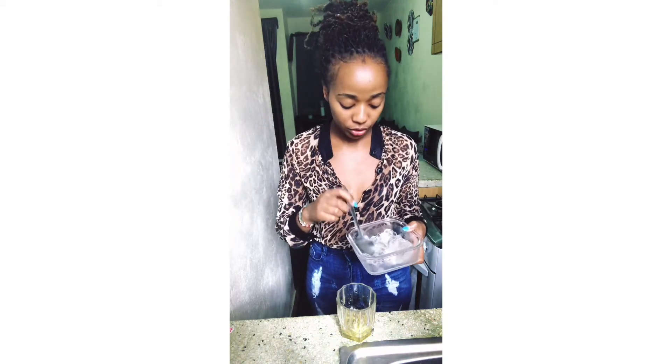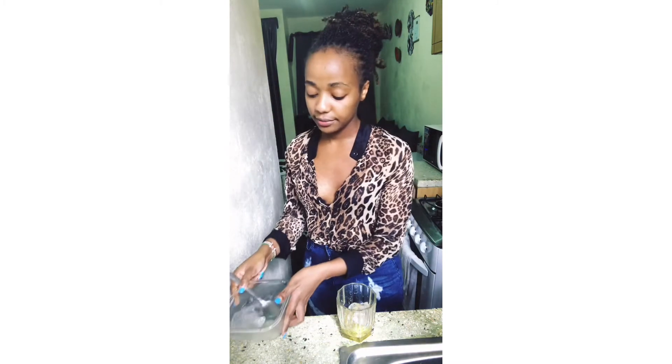Once you're done with your passion fruit, put in your ice cubes. The reason you put your ice cubes right after the passion fruit is so the fruit doesn't come up. After that, measure your tonic — I use a single of tonic.